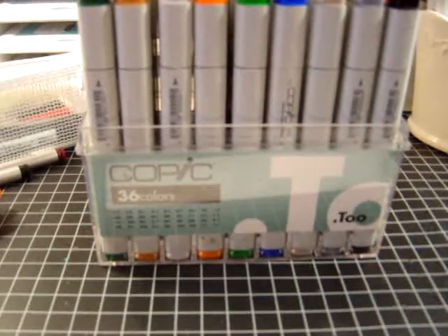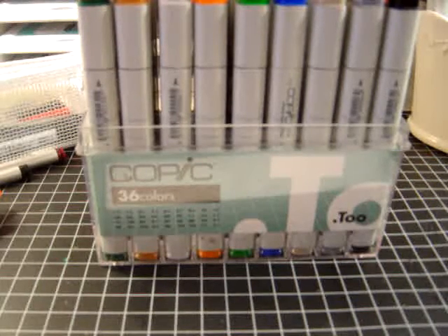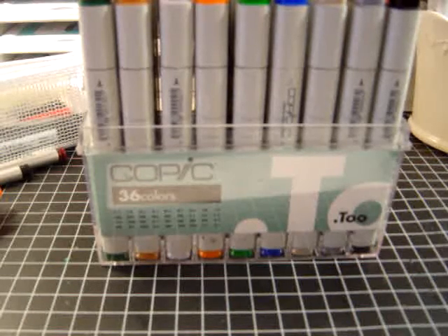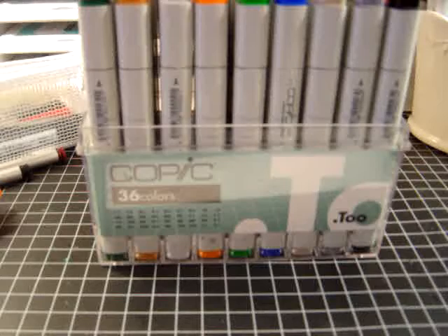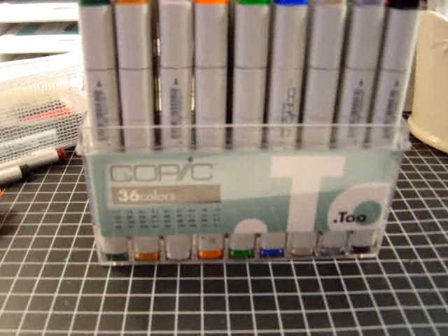I am a certified Copic instructor and recently I've become a co-moderator over at yourpaperpantry.ning.com. I talked to Roxy about that and I've become a co-moderator along with Mickey over at Your Paper Pantry.